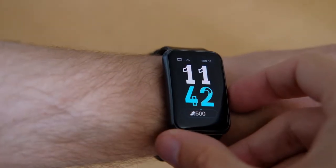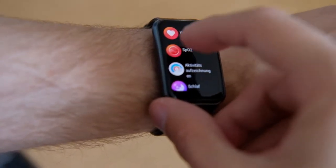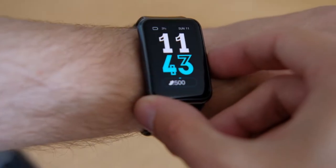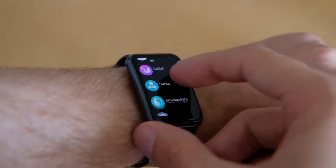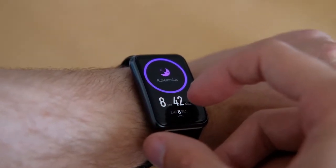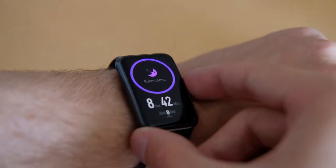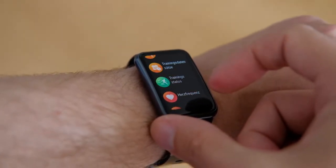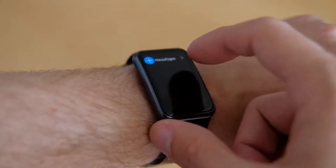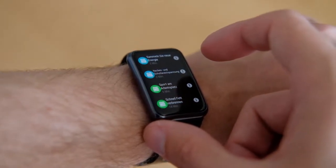The rest of the system is controlled via the touchscreen. Thanks to the big screen, swipes and taps work pretty well, and the information visible without scrolling is way more than on the rounder smartwatches by Huawei. But is it a true smartwatch? Not really — it is more like a smartband or fitness tracker with some smartwatch features.